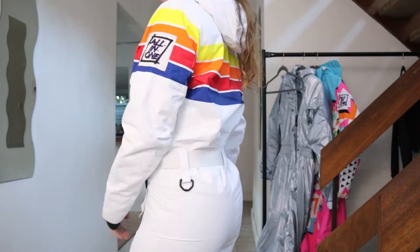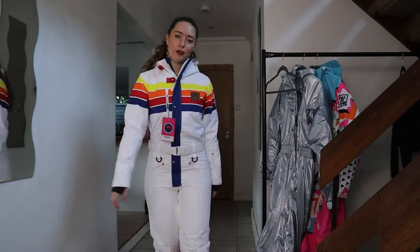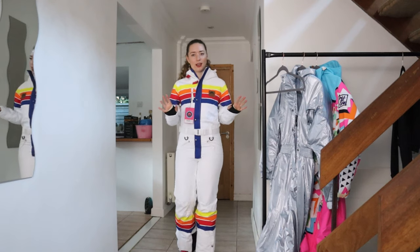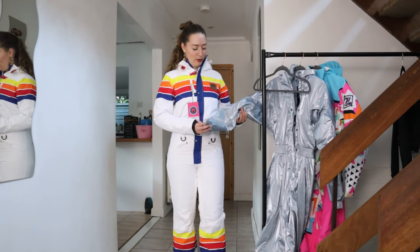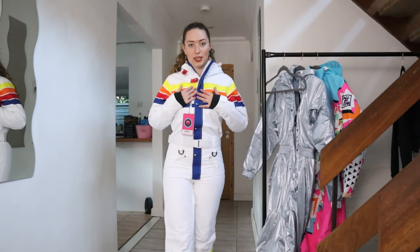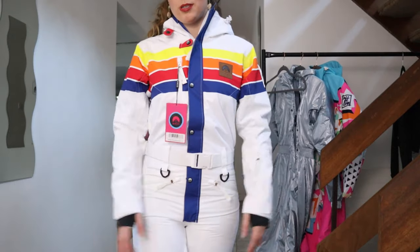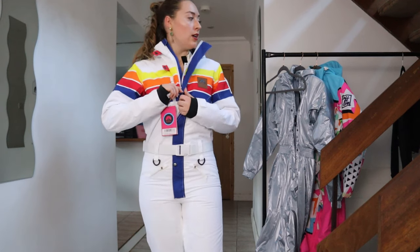These suits are so cool - I didn't know about this brand until recently and I'm quite impressed, it's very fun. If you're looking for a fun ski brand I do recommend checking them out. But way too tight around my hips and butt area - if I fell in this it would rip. A medium would actually be really nice though. I think I prefer this one to the wacky pink one - I really like the rainbow detail and all the tags. They are really nicely made suits, just a little bit small.